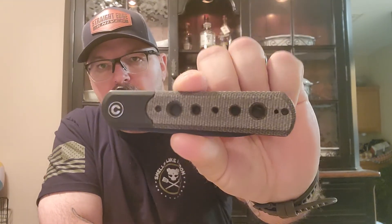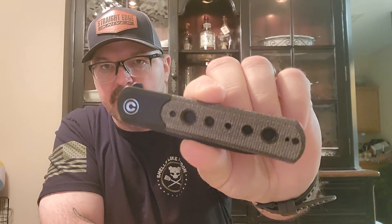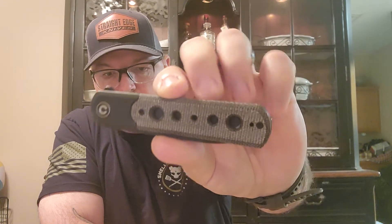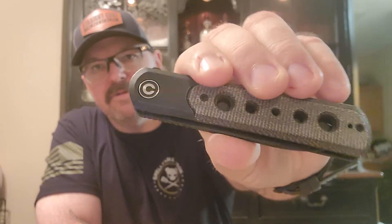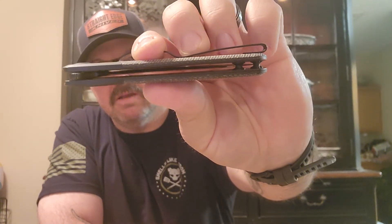What we have here is the Civivi Banneret — I'm not sure if it's 'Banneret' or 'Banneret,' but I think it's Banneret. This is the green canvas micarta version. Look at that — very, very nice, very slim, very compact. I would call this a gentleman's knife.